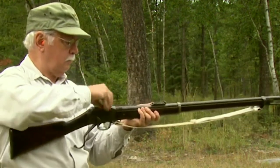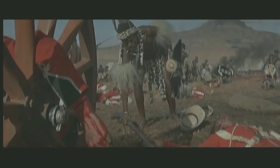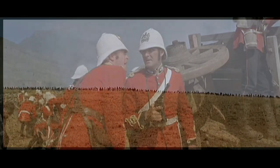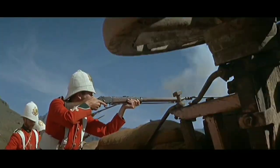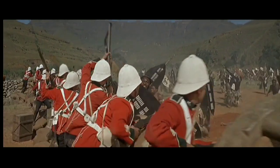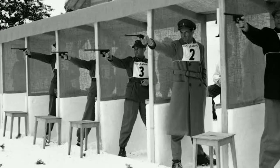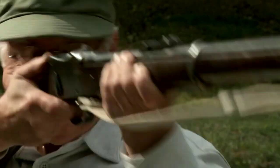One of the most famous engagements in which the Martini Henry was used was the Battle of Isandlwana during the Zulu War. The British Army suffered a major defeat at the hands of the Zulu warriors, but the Martini Henry played a significant role in holding off the enemy. The rifle's accuracy and power allowed the British soldiers to inflict heavy casualties on the Zulu attackers. The Martini Henry also played a significant role in the development of target shooting, and was a popular choice among competitors in late 19th century rifle shooting competitions in the United Kingdom.